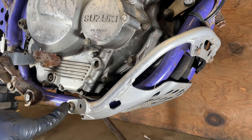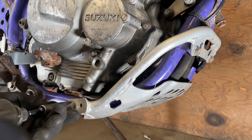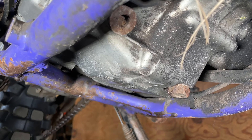The skid plate is held on with four 12mm bolts — one on either side, and two in the front. Go ahead and take out those four bolts. With the skid plate off and the bike warmed up, we're going to take out the 17mm drain plug.